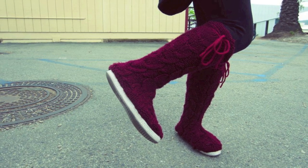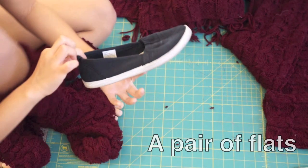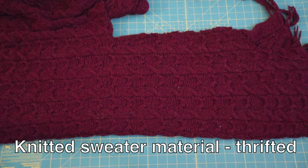Here are the materials you'll need. A pair of flats — you can buy new ones or use an old pair at home like me. The flats I'm using are from Rite Aid. You're also going to need a knitted sweater material. I recommend using a thicker, heavier knit like mine so it will be warmer and keep its shape. I found this knitted blanket at a thrift store, so if you're wondering where to look, definitely go thrifting for some large sweaters.